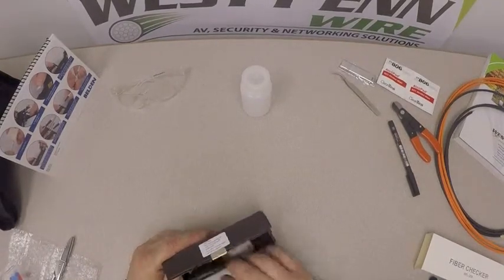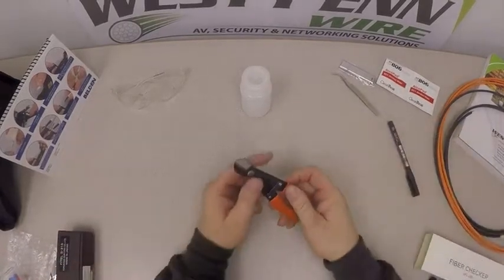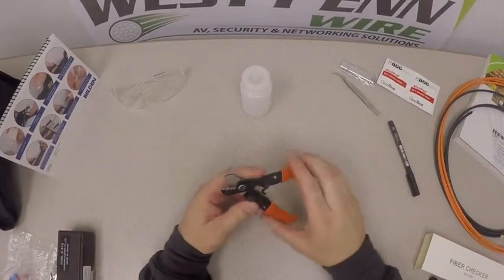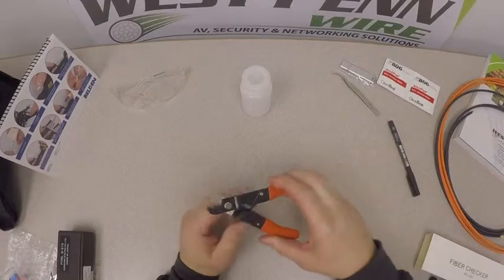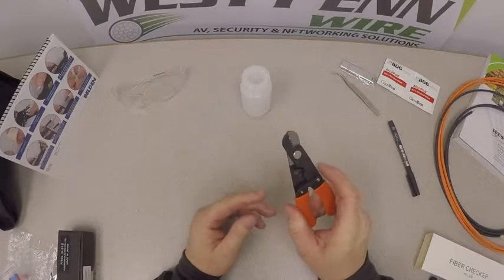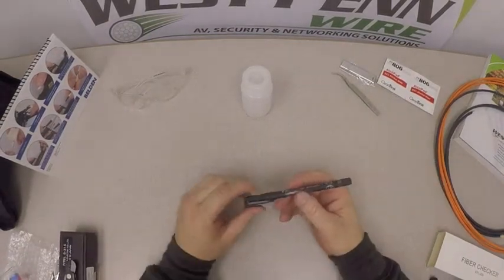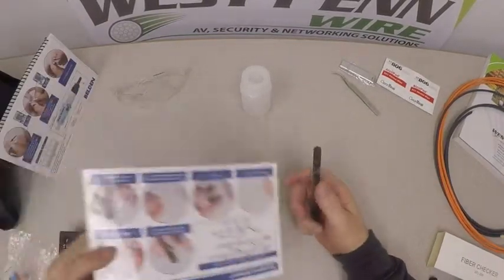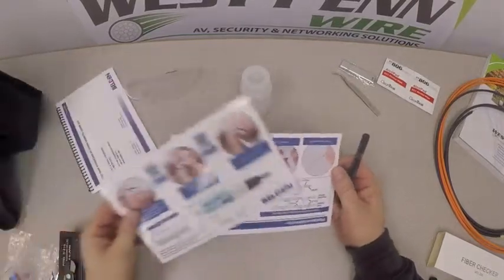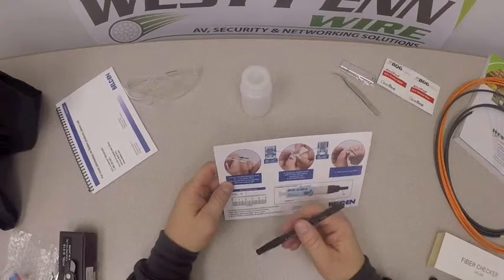We also have our strip tool — a buffer and coating strip — used to strip off both the coating and the buffer of a fiber optic cable. We also have a pen that we would use to do some marking or instruction on the actual fiber optics.